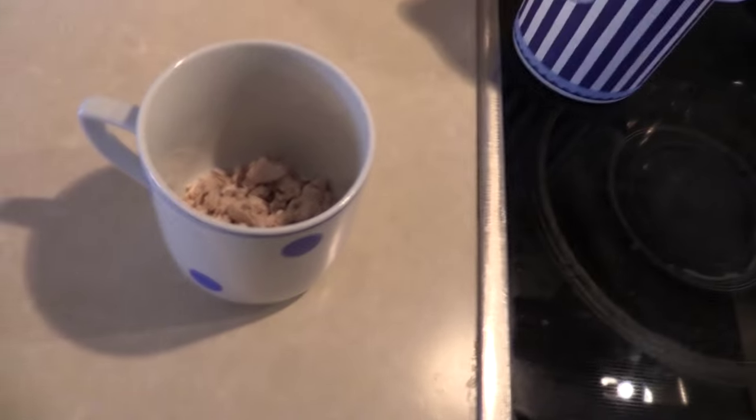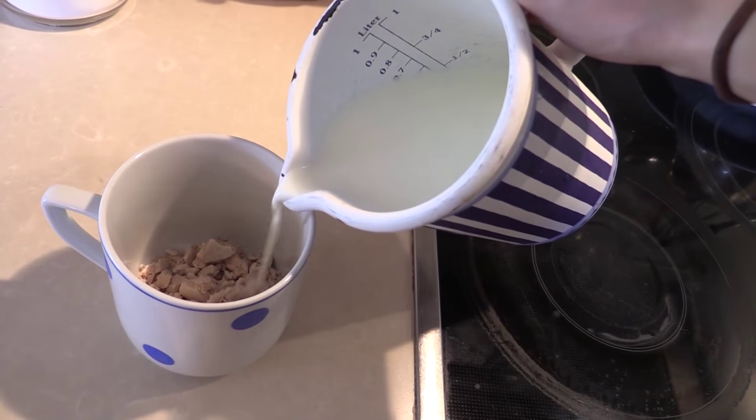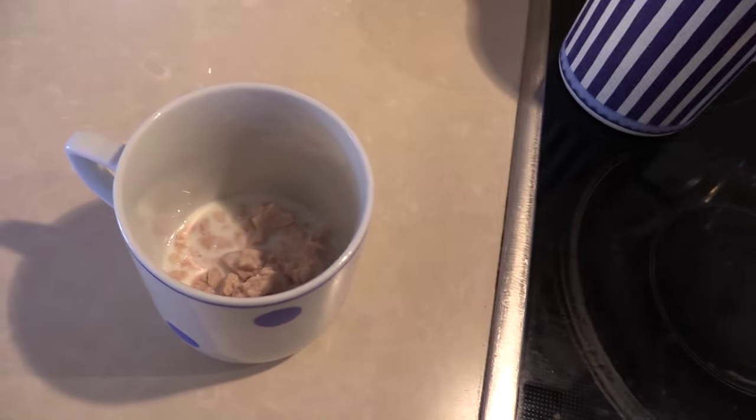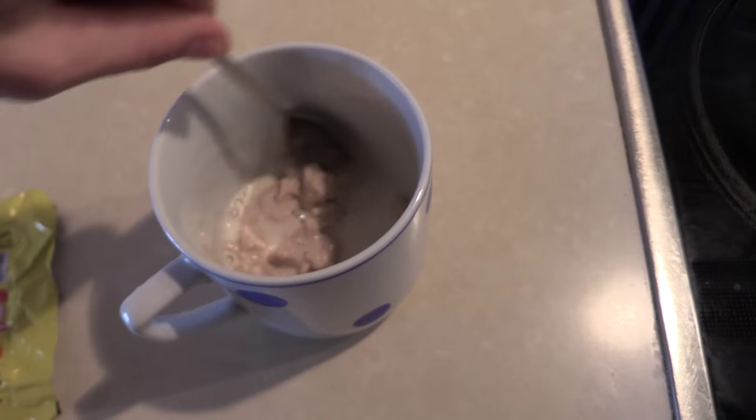Now we take a little bit of the milk and pour it over the yeast — just a little bit. And now you want to mix the sugar, the yeast, and the milk together.